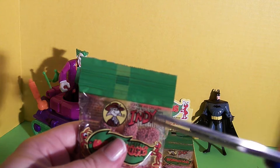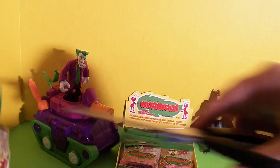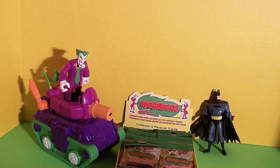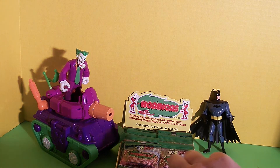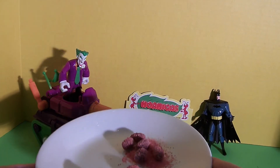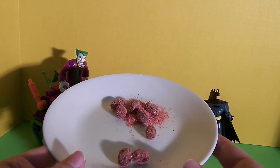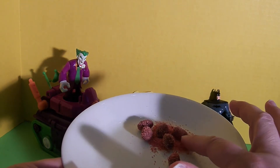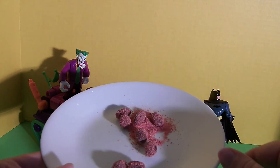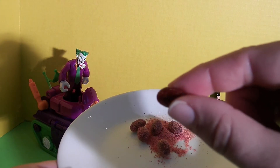I'm going to cut this open. This is what it looks like. This looks so much fun. I love the idea of little ants, and it's like here's the dirt. So this is so fun to me. I'm going to eat one of these. This is what the little ant looks like.